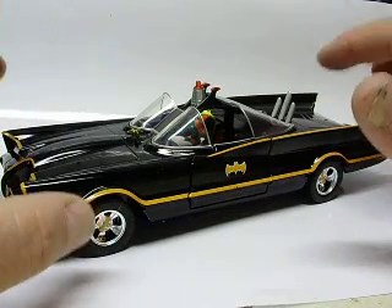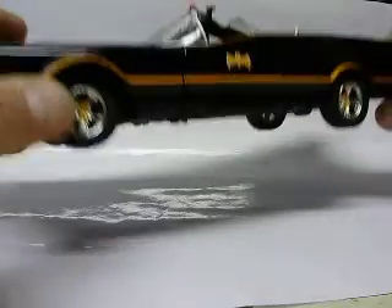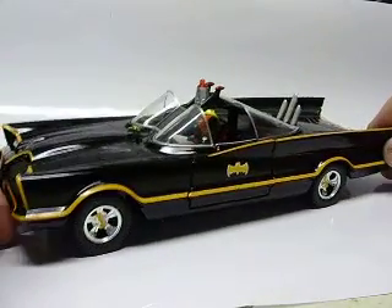A coin-cell battery powers this. Everything's located inside — just take the screws out and the battery's located in the front. We'll turn the switch on here.